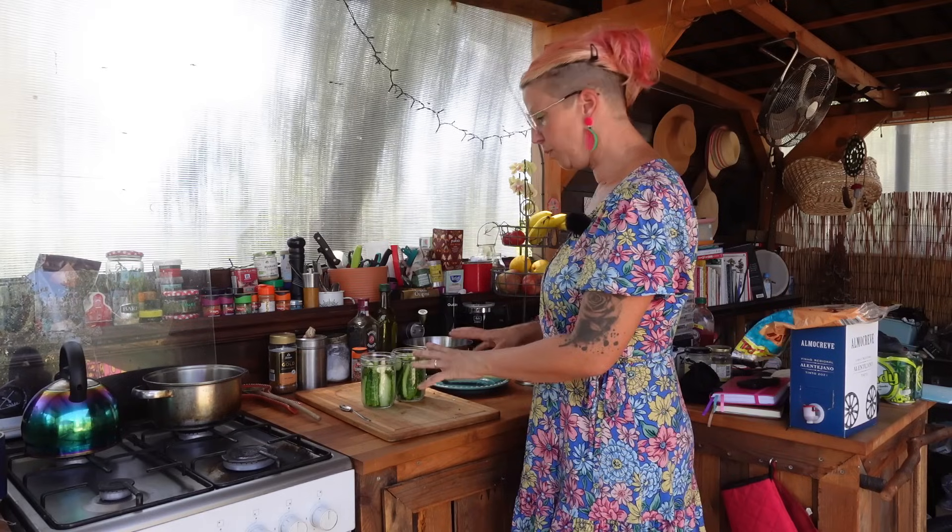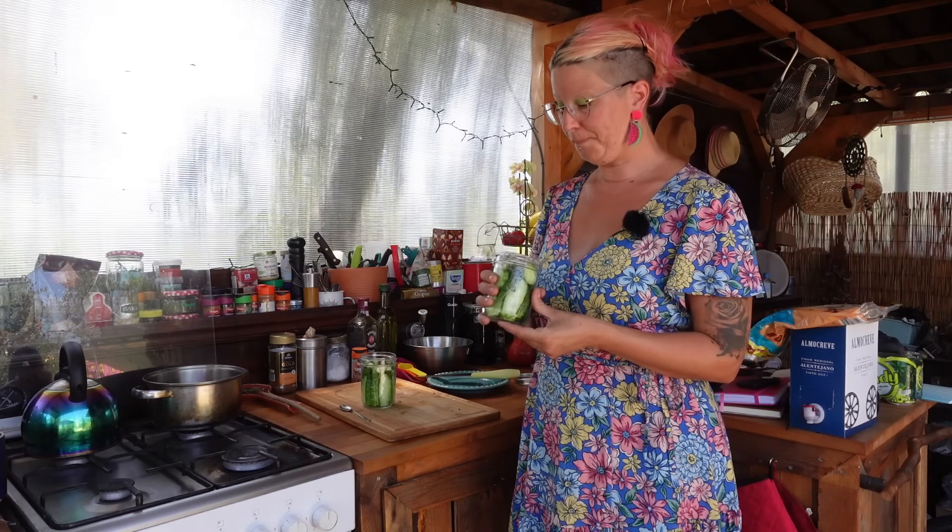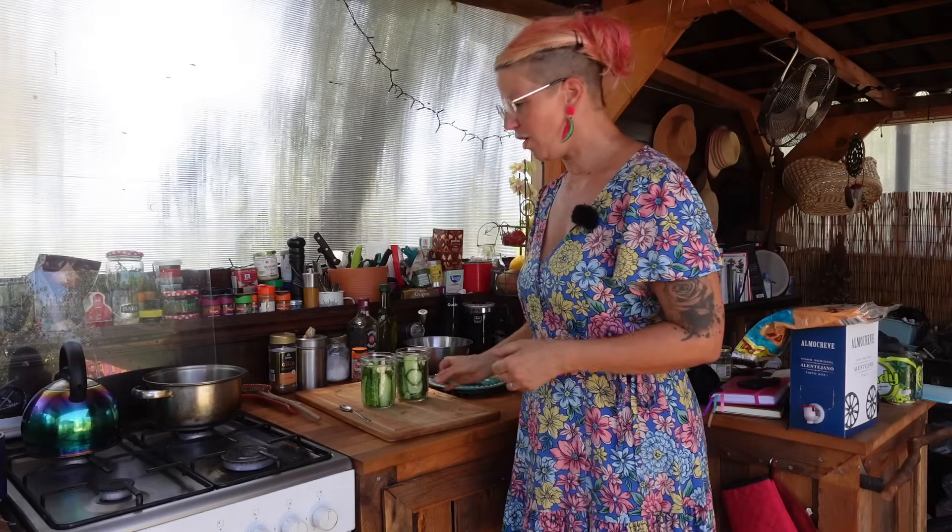Then I'll pour the brine into the jars, pop the lids on, and they go into the fridge. These aren't designed to store for months or years on your shelves — they're just designed to stay in the fridge, probably less than a day until they get munched. But apparently they'll last up to a month in the fridge, so I'm quite happy with that. And I don't have to do any big water bath canning for these ones.